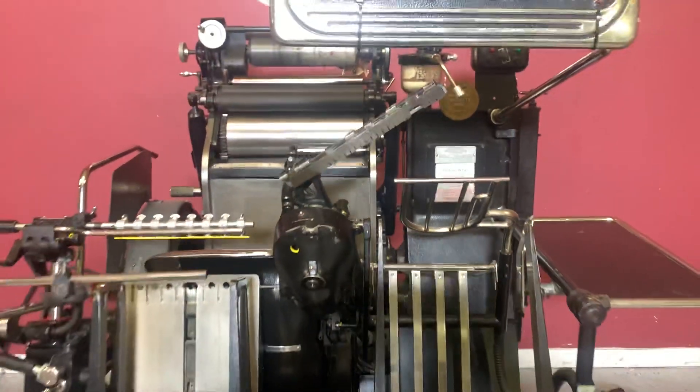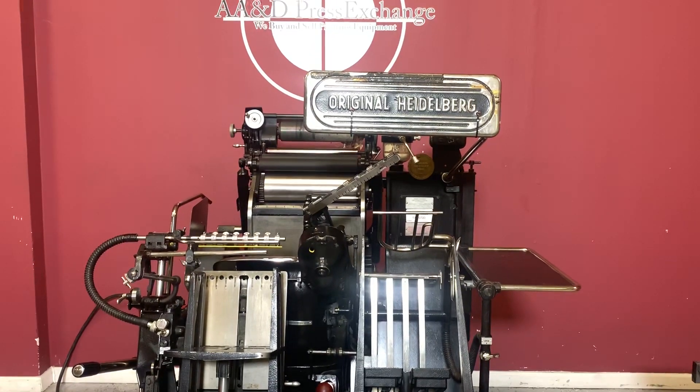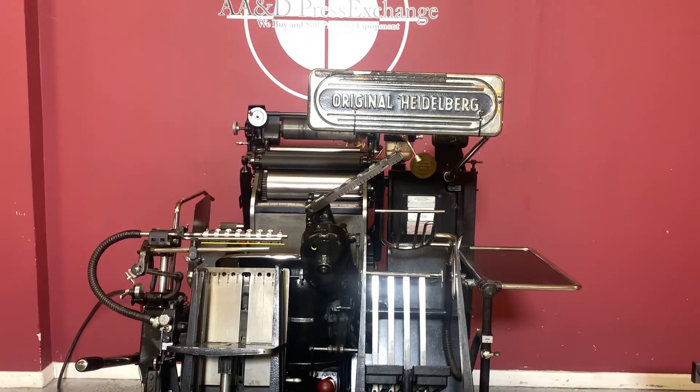Again, up for auction is a Heidelberg windmill with a foil stamping attachment and the hot plate. Thank you.